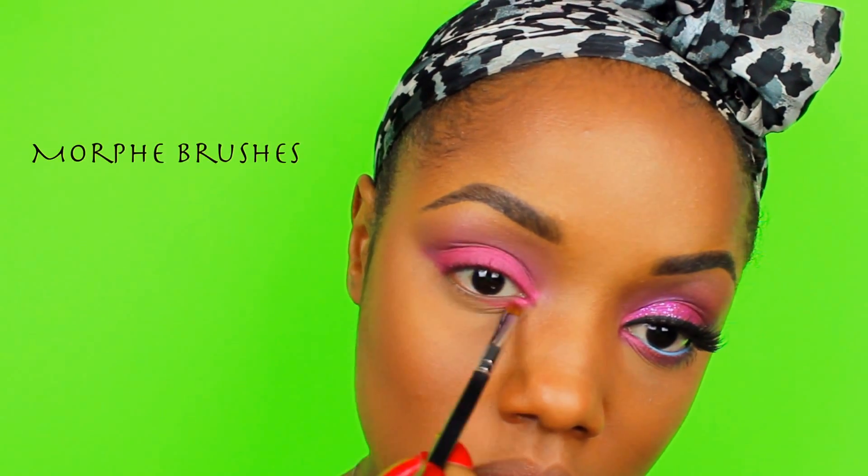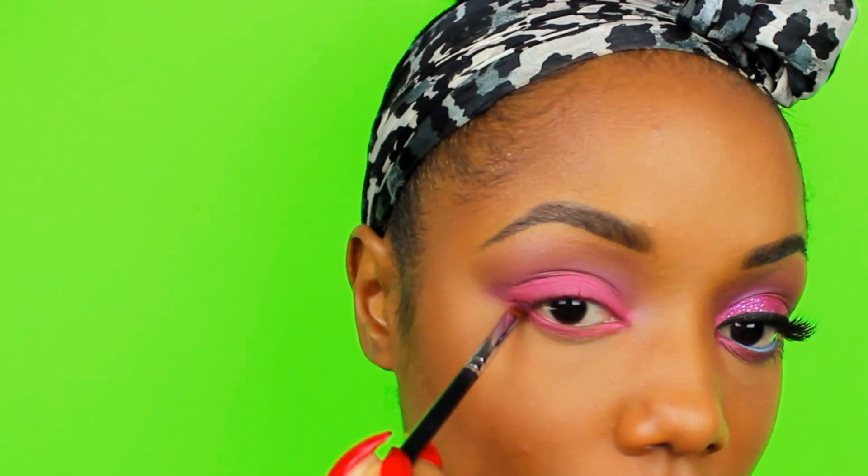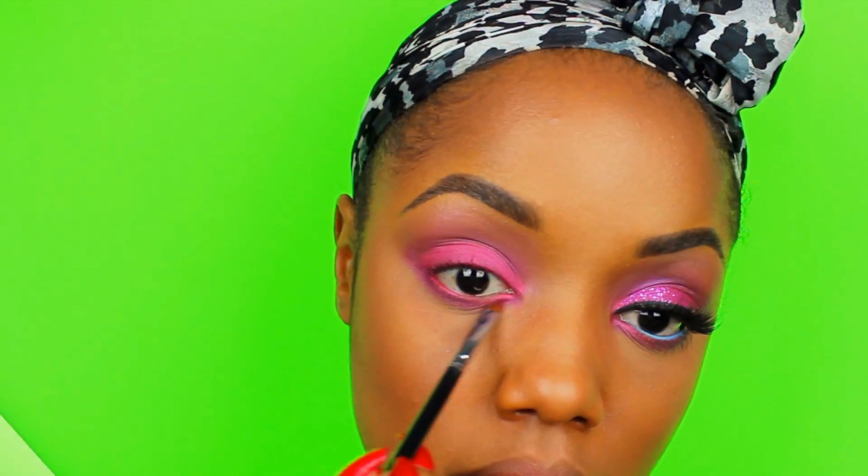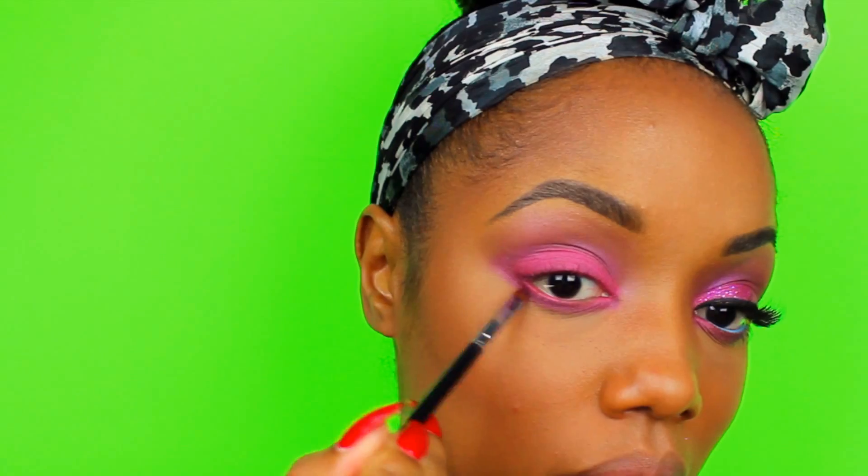For the lower lash line I used the same pink color with one of Morphe's brushes. Once I had it on pretty bright, I went back in with the same brush and added the purple right underneath that.